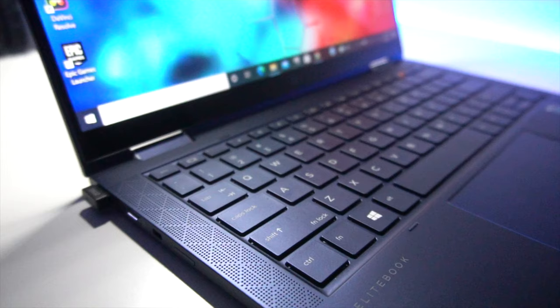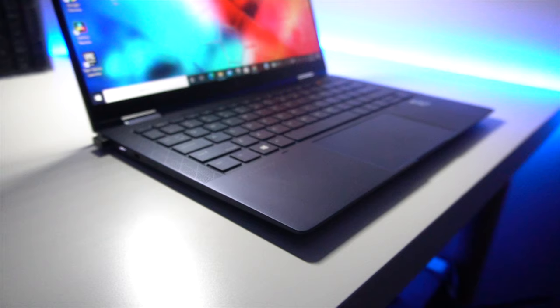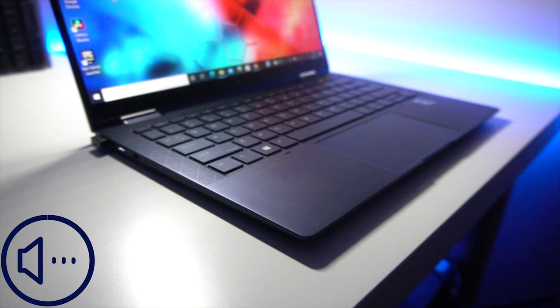Where this laptop really surprised me in a great way is its sound quality. I cannot believe how much power a little 13-inch laptop has to produce such high quality sound. Have a quick listen for yourself — this is a fantastic stereo speaker setup by Bang & Olufsen.